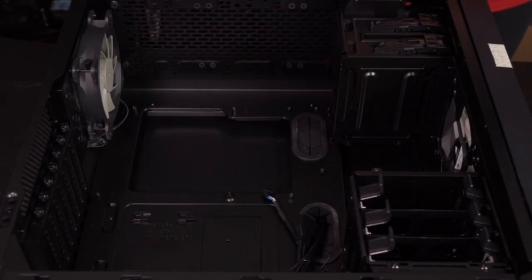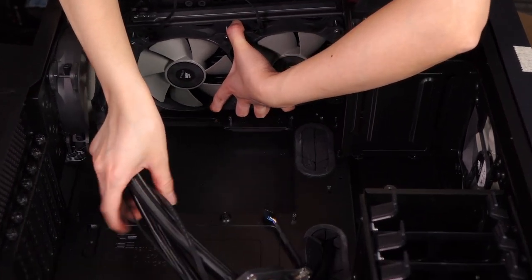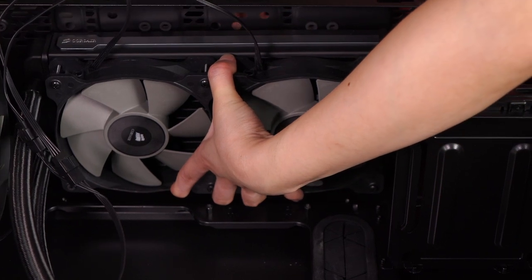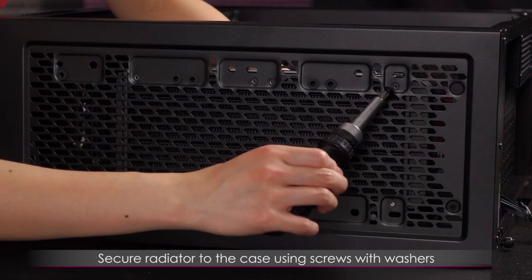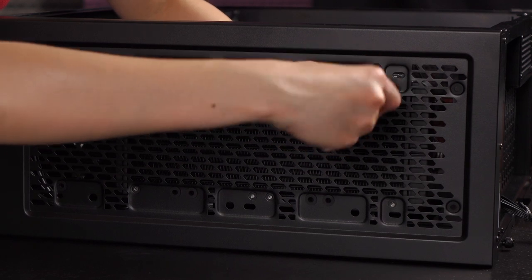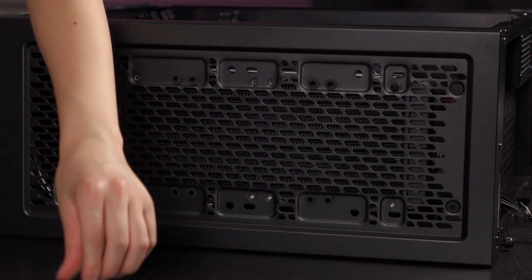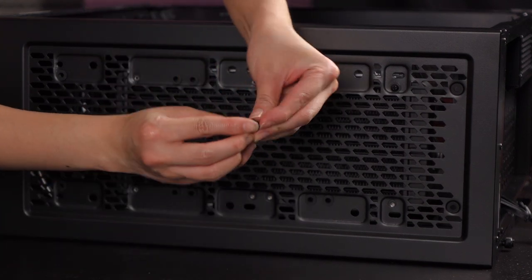I'm going to go ahead and place this cooler up at the top of the case very carefully — make sure no cables are being squished. Match it up and screw it in from the top with the points all matched up. I'll use a screw with a washer. It's really hard with one hand holding it and the other screwing, but once I get one corner in the rest should be a lot easier.